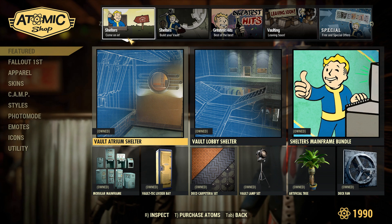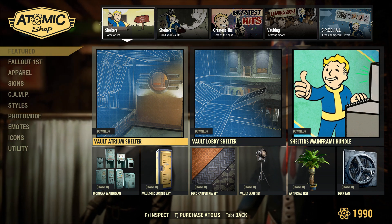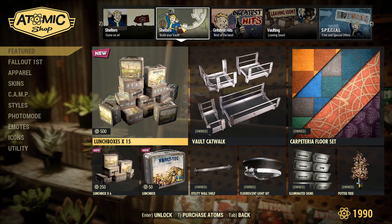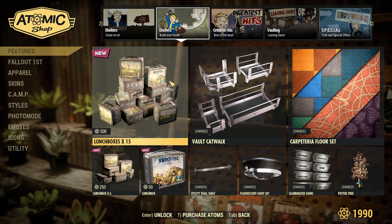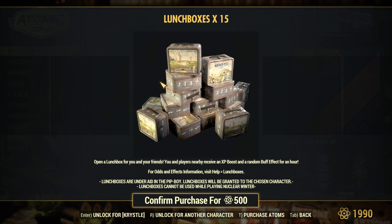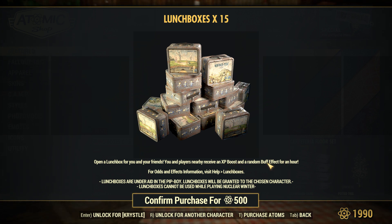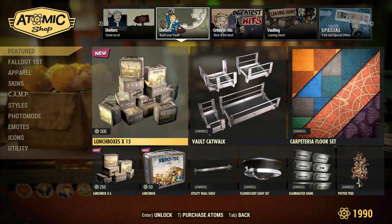Now for the atomic shop — for those who just cannot get on right now: on the first page is still the shelter stuff with the mainframe bundle. Over in shelters we have lunchboxes, which I'm not a huge fan of being in the atomic shop, as you are paying real money for an XP boost and a random buff for an hour. It's sort of pay-to-win, right on that line where it's not too much of an advantage but there still is something there.